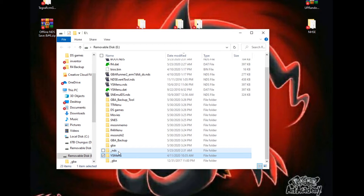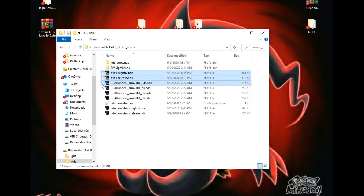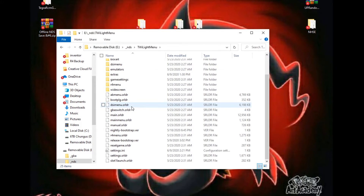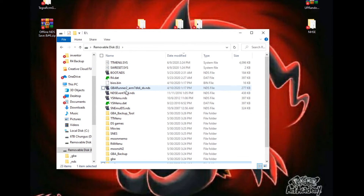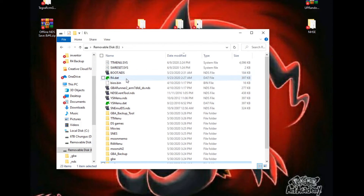In your _NDS folder, make sure you have all of the correct boot files. You need both NDS Bootstrap releases, both b4ds releases (.nds), and you need the GBA runners — these are what will power your GBA games. There are also a bunch of themes available. That's pretty much everything you need on the SD card.